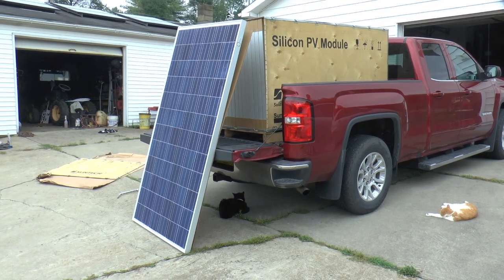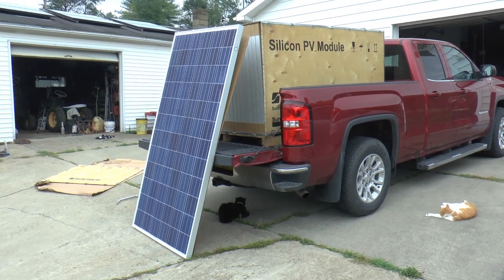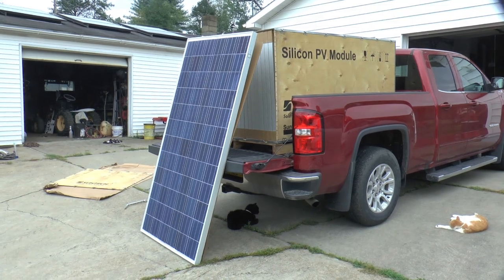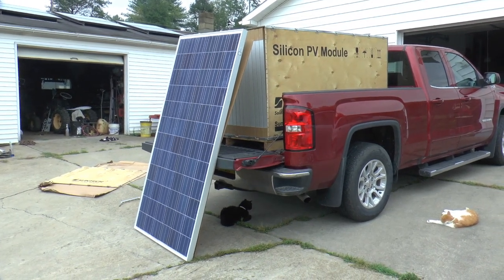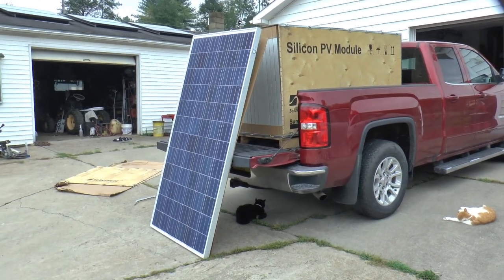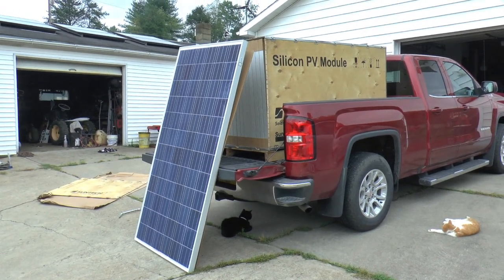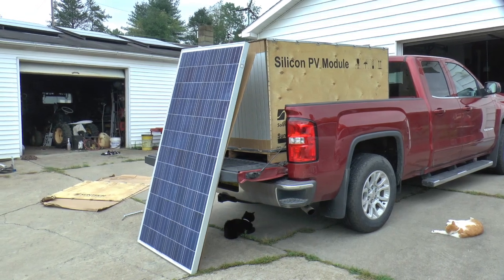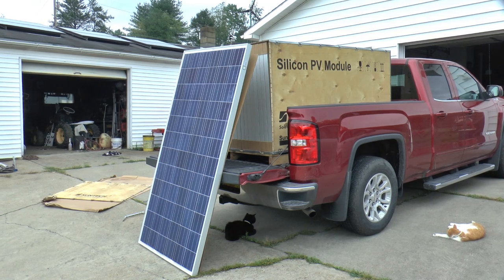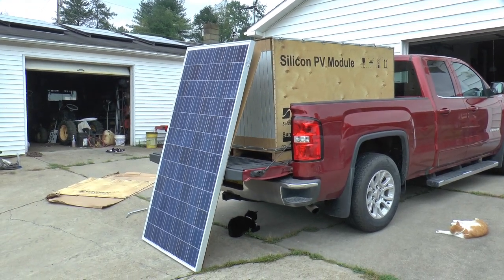I've got to get them out of there and stacked up someplace until we're ready to use them. With the way the weather and stuff is, I'm going to call this an unboxing I guess. You're going to see this stuff in more videos. So if you haven't subscribed, please do. Thanks for watching, and don't forget to like and share. We'll see you next time.